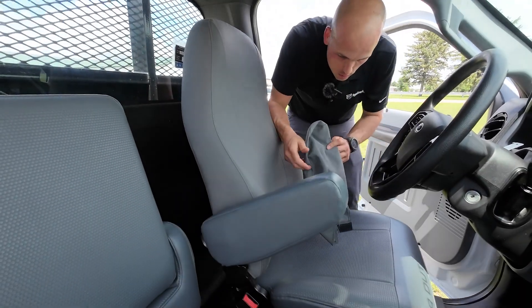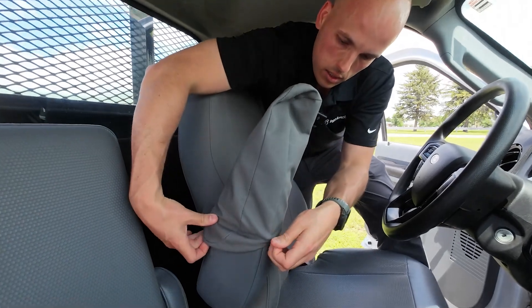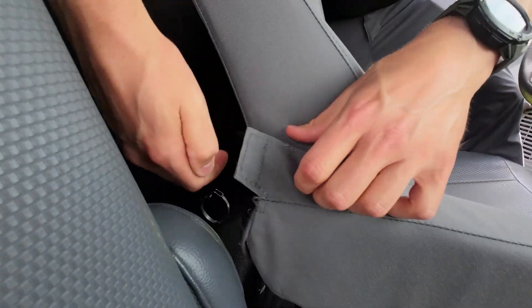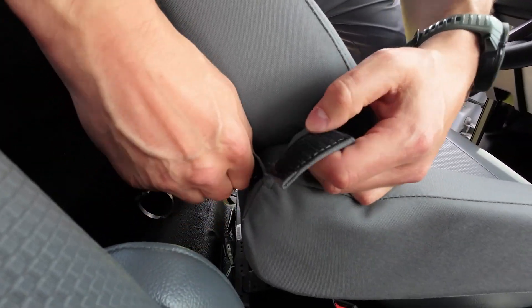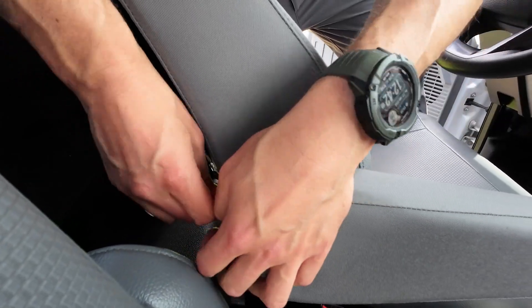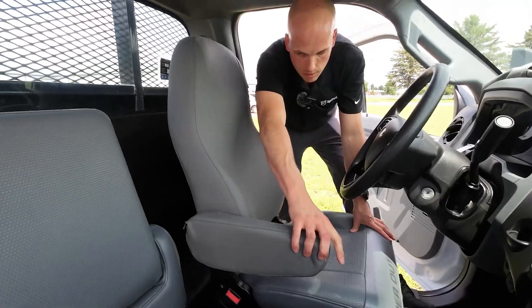Since we're in the neighborhood, we'll do the armrest. Just slide it on like a pillowcase. You're going to want to slide it on so that the open end is at the top — if you do it the other way around, it won't work well. Fold it nice and tight, stick it together, and the armrest is covered.